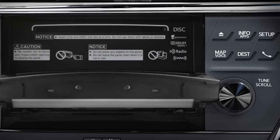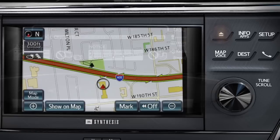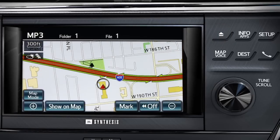Simply slide a CD into the slot with the label side facing up. To close the screen, press the Eject Close button on the bezel. The system will automatically begin playing the CD.